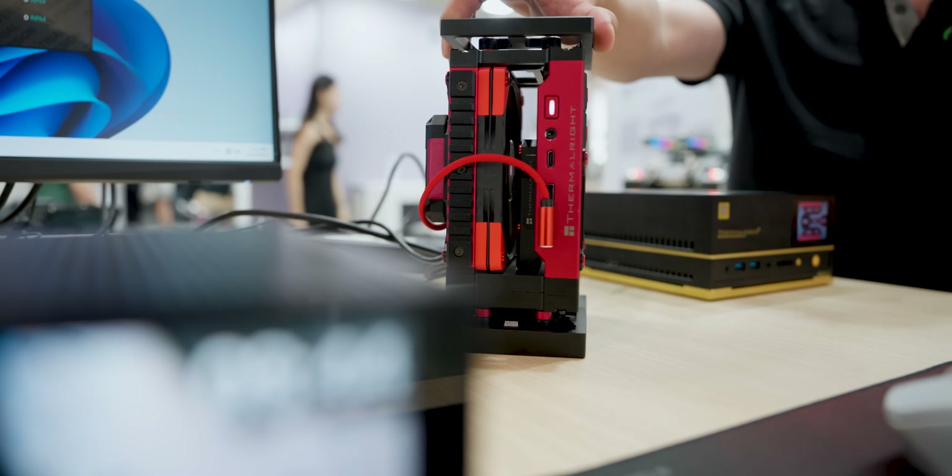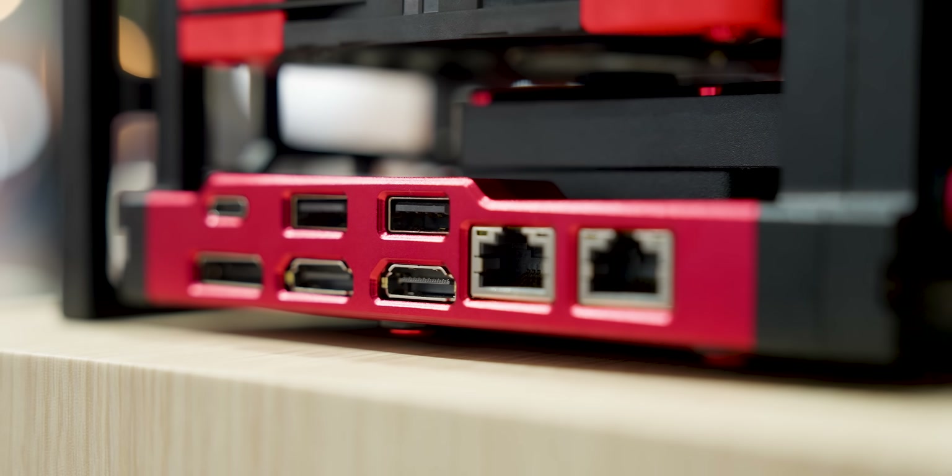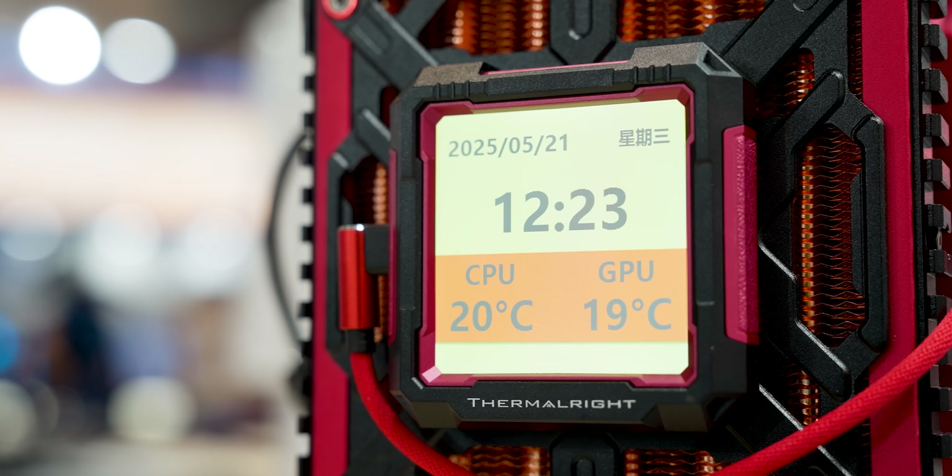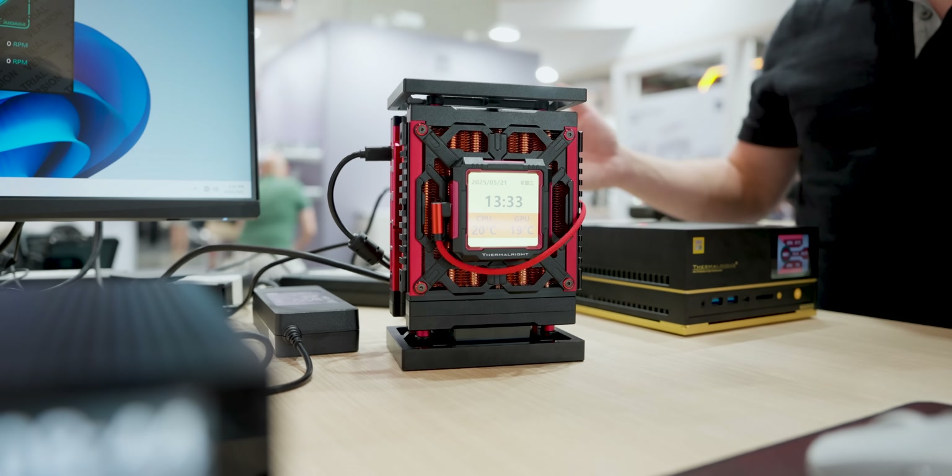Let us know any type of name that you want. You've got full I/O on the back, dual LANs, and a little LCD on the front that shows you all of the temperatures you need to know.